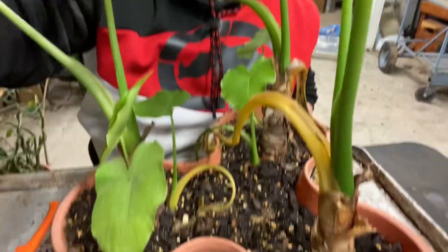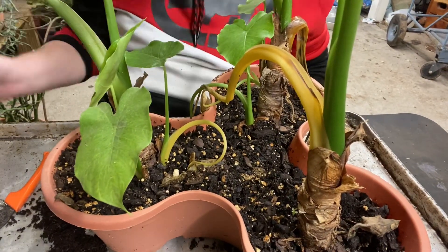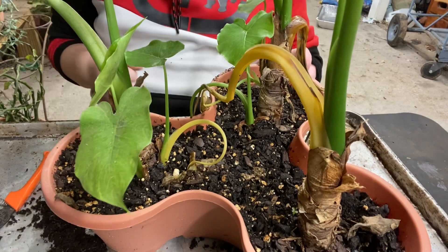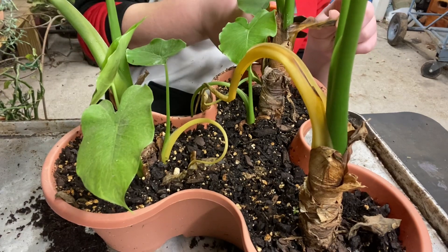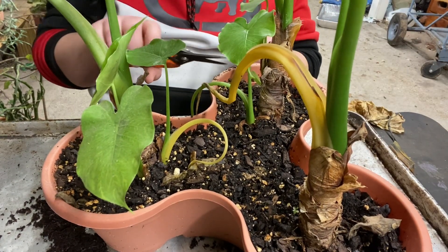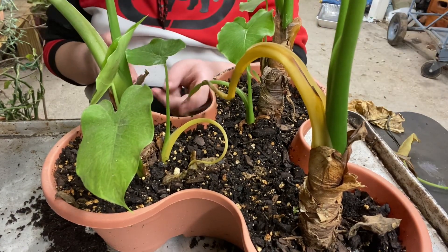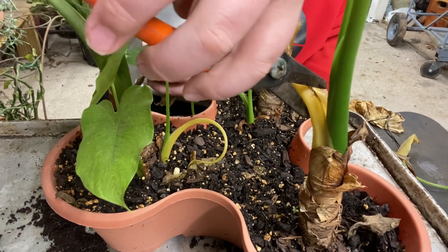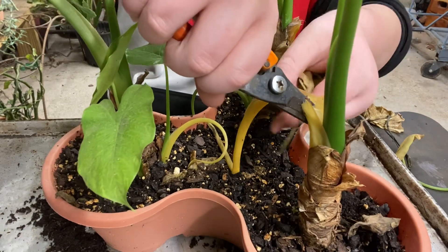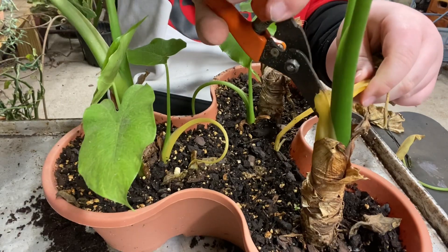I'm going to groom this plant. The reason I have you guys pointed down so much is because of all the babies here, and I'm also going to groom it while I'm here. This plant is in the cold so it's obviously kind of on the not-doing-the-best side. It's okay. I need to have the greenhouse done by next Friday.